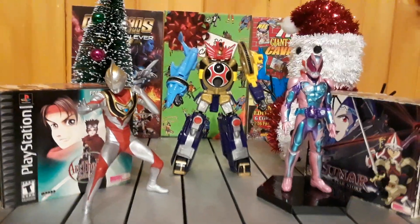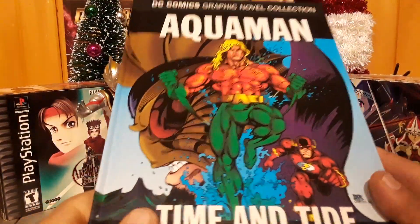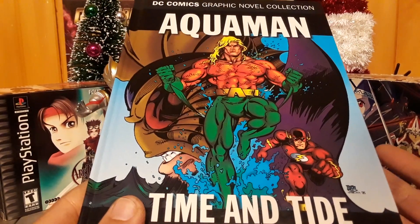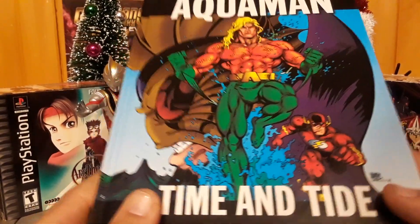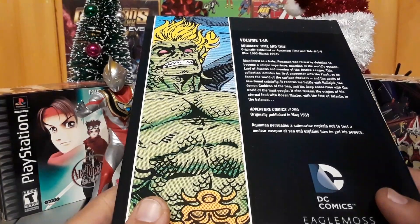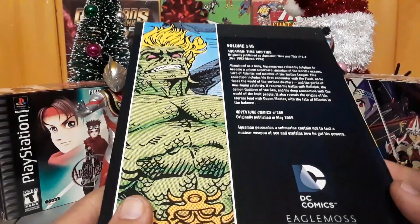What's up guys, Justin here back with a quick graphic novel review. Since the new Aquaman movie is coming out December 22nd — I'm not promoting, just saying — I finally reviewed another Aquaman graphic novel. This is Aquaman: Time and Tide by Eaglemoss Collective, which publishes DC graphic novels in the UK and other countries. I got this at the dollar store for five bucks, and holy crap, they need to get more of these because they're awesome.